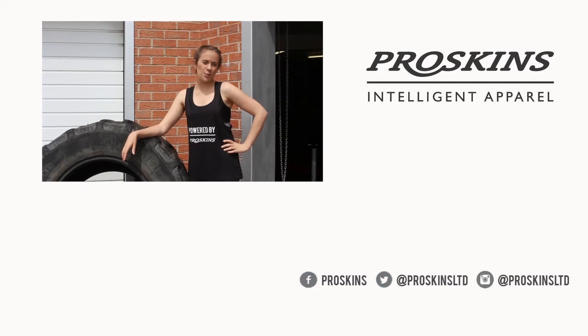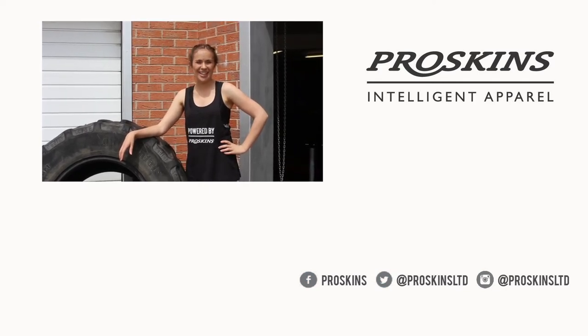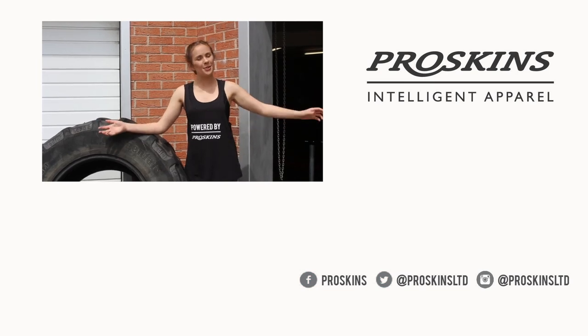Make sure that you do 10 reps of each exercise and that will accumulate to your 50 rep challenge. For more fitness workouts, why not subscribe to our YouTube channel Pro Skins TV. You can also follow us on Facebook, Twitter and Instagram. For more of the team at Pro Skins, we'll catch you later. Thank you, guys.